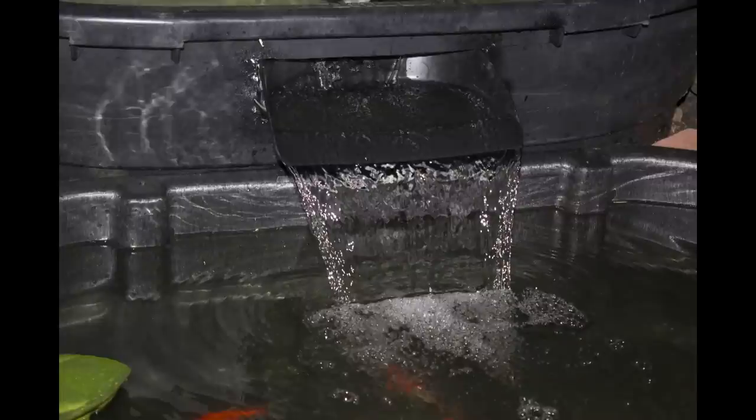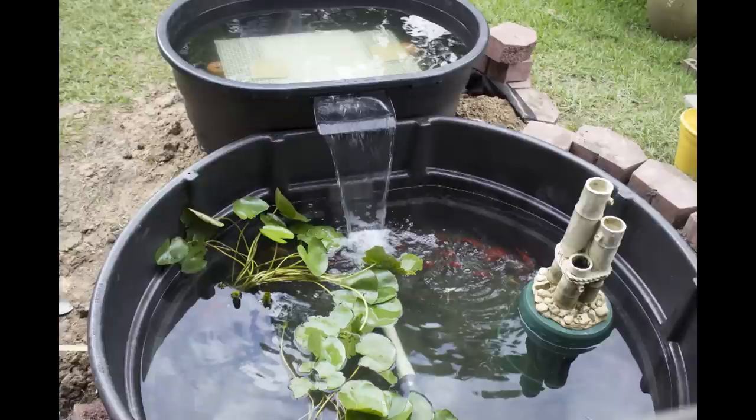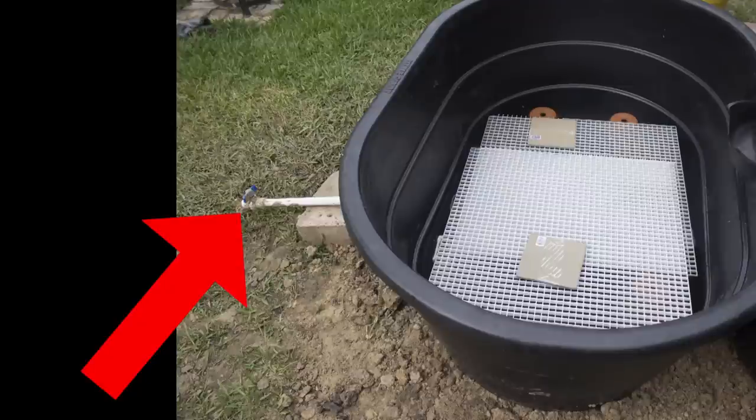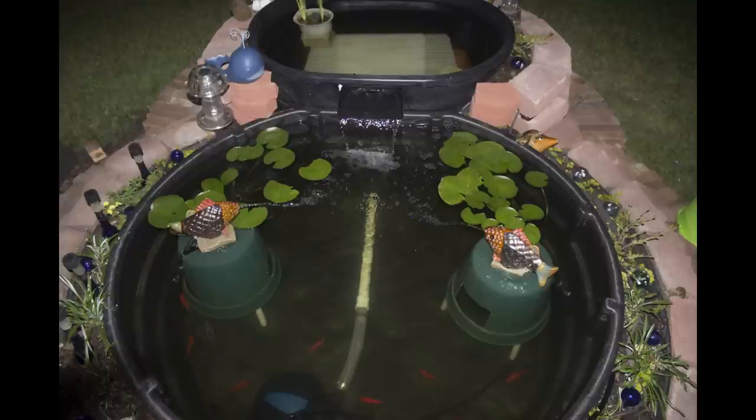Everything worked, and the water had been treated for more than 24 hours, so we moved the fish and plants from their temporary barrels into their new home. During all of this, we did not lose a single fish. The final step was to fill the trenches, place the decorative bricks surrounding both tanks for the raised flowerbed, return the dirt we had removed plus add additional topsoil, replant the plants, and add a few ornamental decorations.